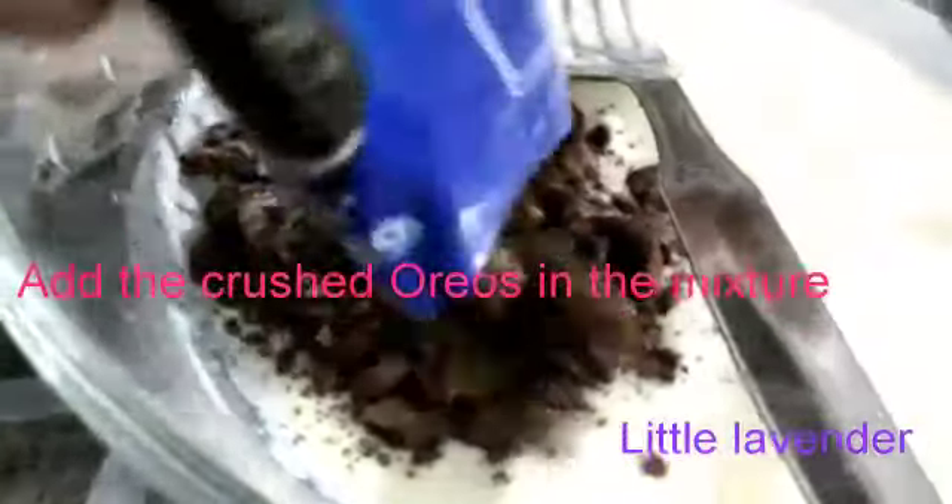It's time for Oreos! Now let's crush them. Now add the crushed Oreos in the mixture.